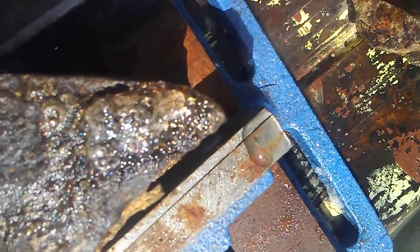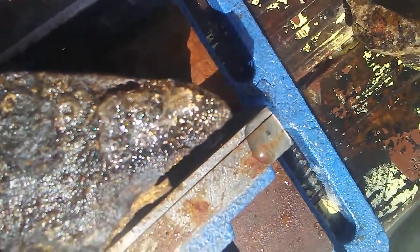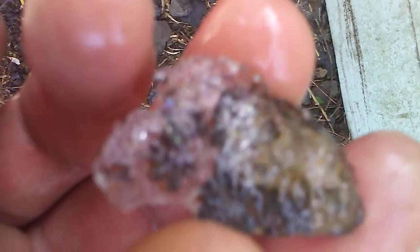I'm going to pause the video now because I'm using a lot of water. Okay, I got it loose.